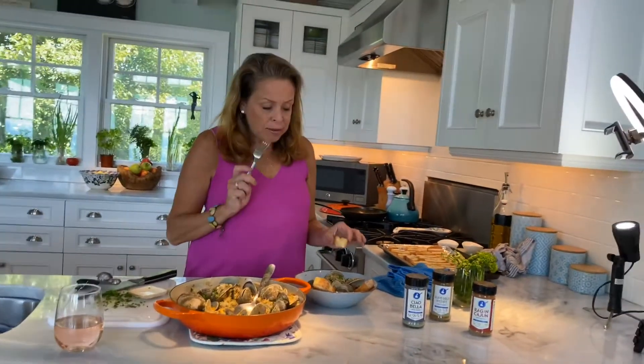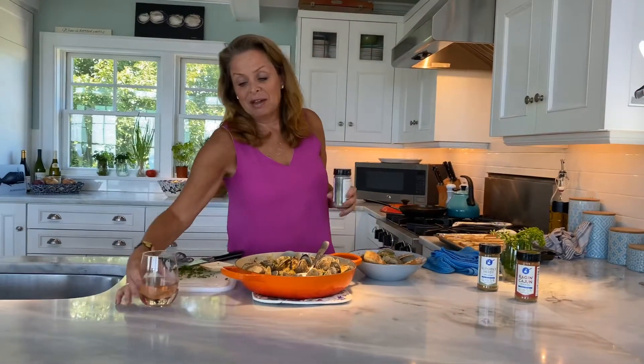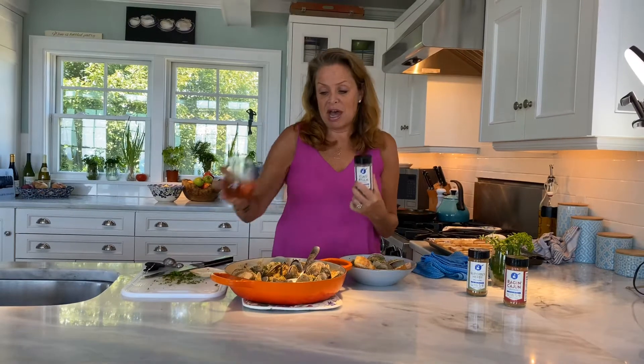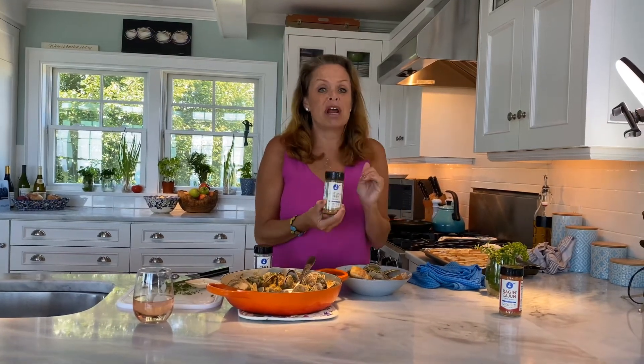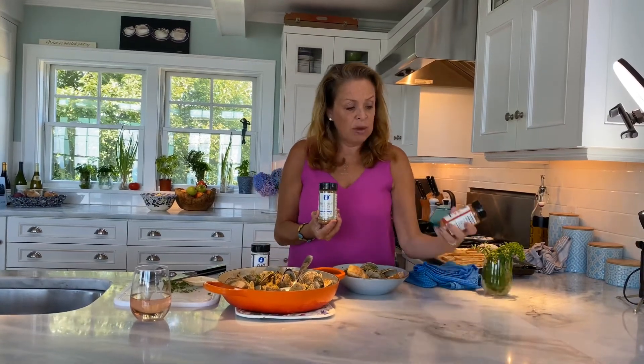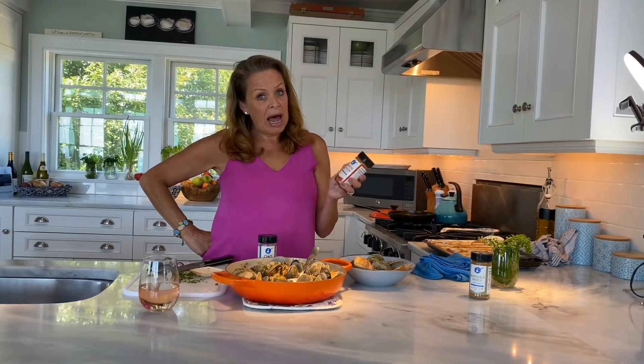So easy — you have to make this. If you want to get the Ciao Bella seasoning, go to dishofftheblock.com and click on the Shop tab. We also have Superbly Herby, which is incredible on fish, chicken, or pork, and Raging Cajun — friends have been using my herb mix forever and we're finally bottling and selling it. We're going to do a blackened swordfish recipe too. Check out our seasonings on the blog and have a great day. Cheers!